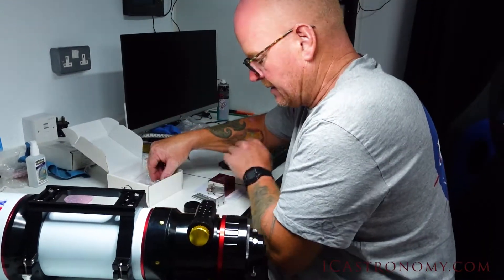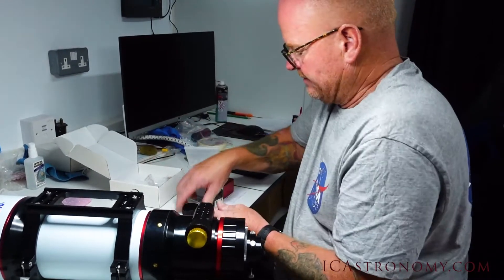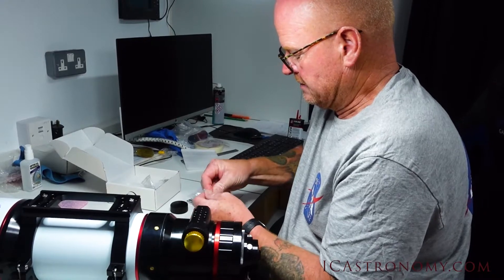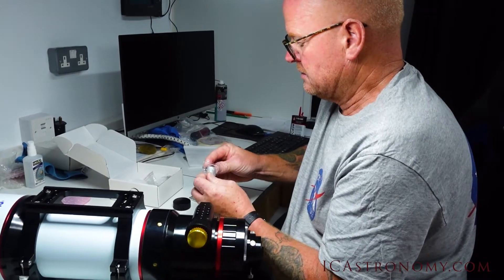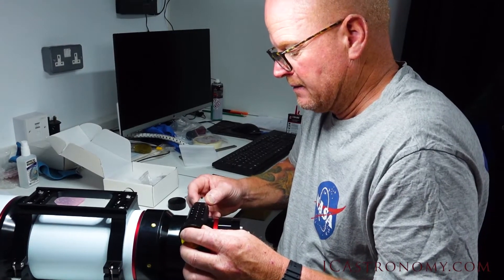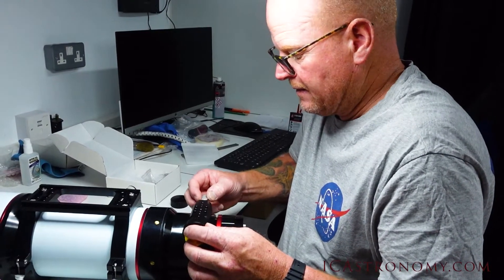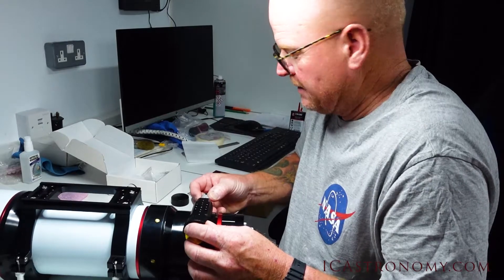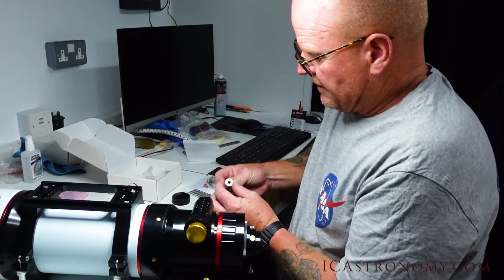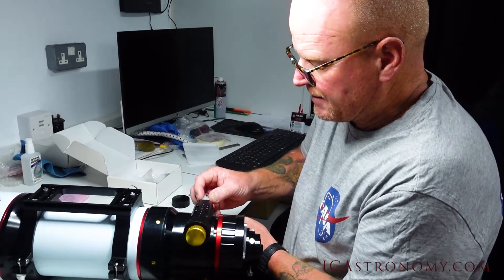It looks like it might be that one, looking at the size of that hole. And yes, that's the one that's going to fit this adapter.